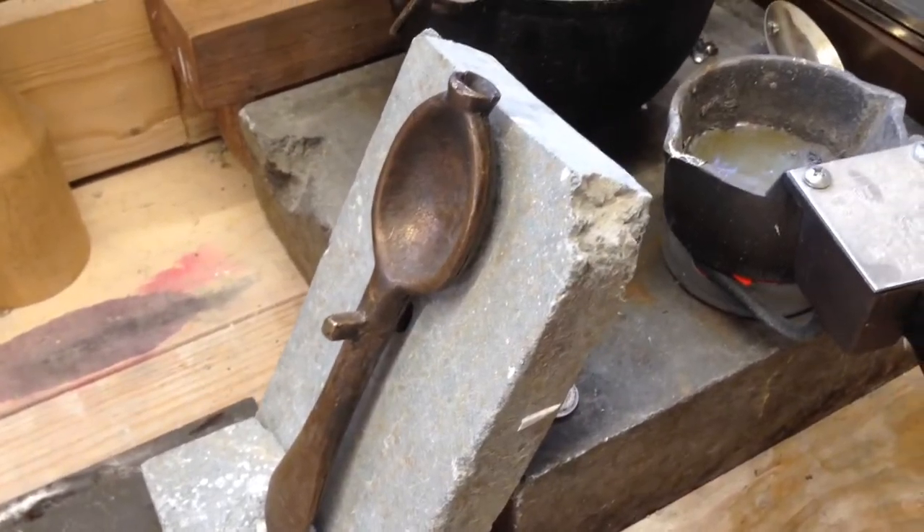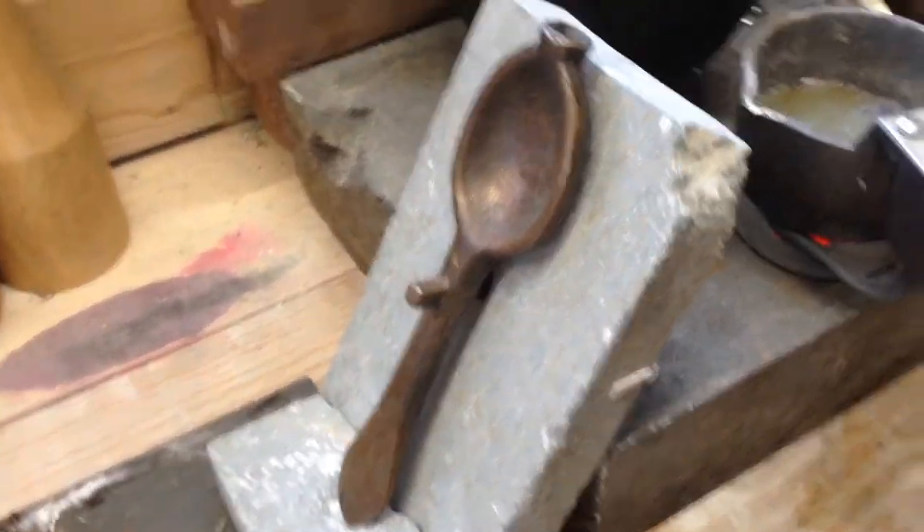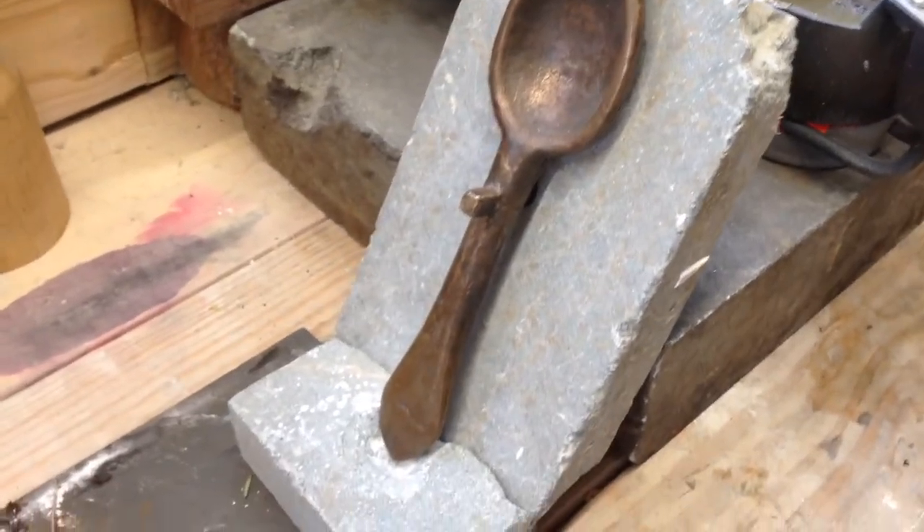Good morning thrill seekers. This is David Gillespie with Pumpkin Town Primitives. Today I'm out in the shop and I'm going to cast a few pewter spoons. Today we'll be doing a little casting from my original spoon mold from about 1710.